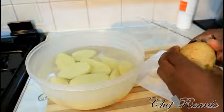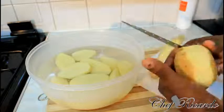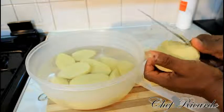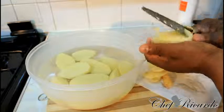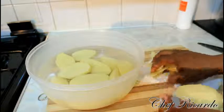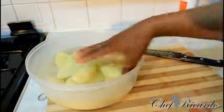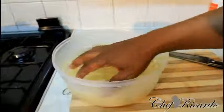First of all, I'm just going to simply show you how to remove the skin. If you have a peeler you can use your peeler, and if you've got a smaller knife you can also use a knife to remove the skin from the potato, just like this. Very easy and simple to do — just remove the skin from the potato.